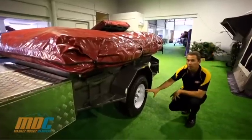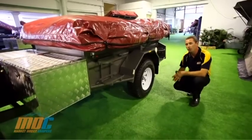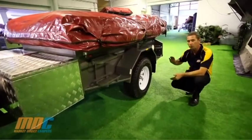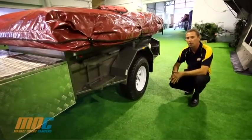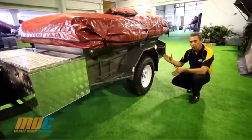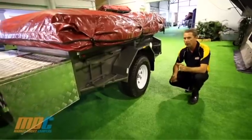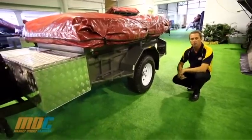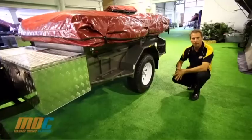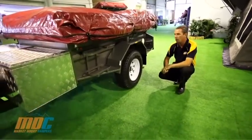Down at the suspension, you have greasable shackle pin suspension with seven-leaf leaf springs. The Off-Road Deluxe V3 also has shock absorbers standard on the leaf springs, which helps with bounce on corrugated roads. It also comes standard with 50mm solid square axles, which are much heavier duty than round axles, giving you extra strength and peace of mind when off-roading.